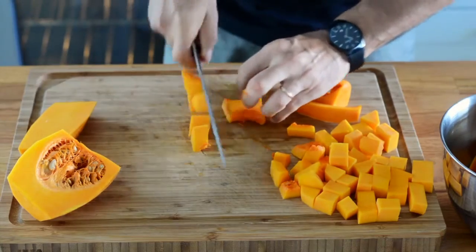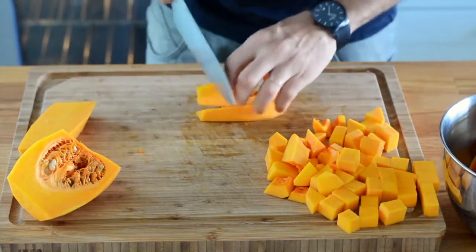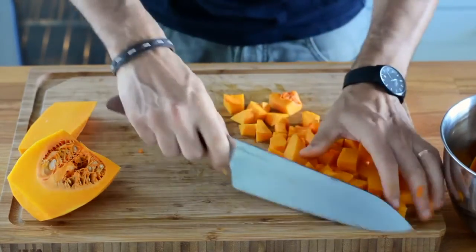Butternut squash can be prepared this way, but the same technique also applies to acorn squash, pumpkin, spaghetti squash, and any other similar vegetables. Voilà! This is the technique to prepare butternut squash.